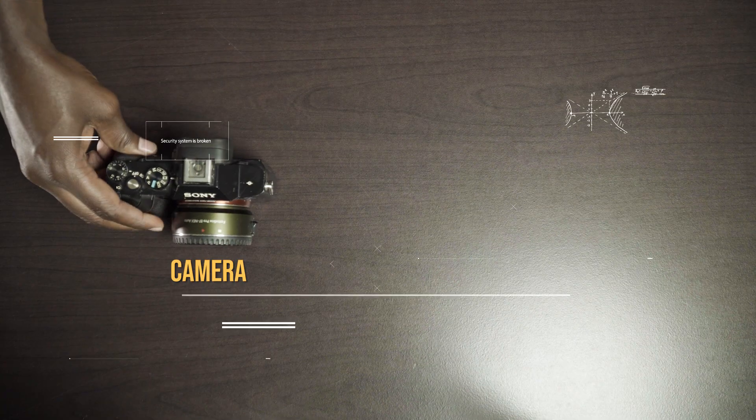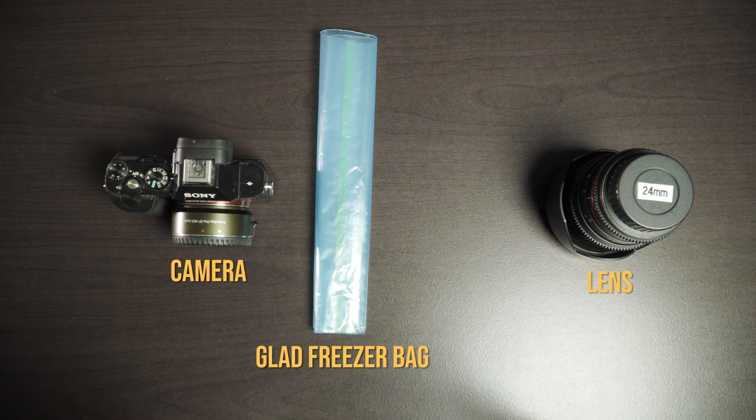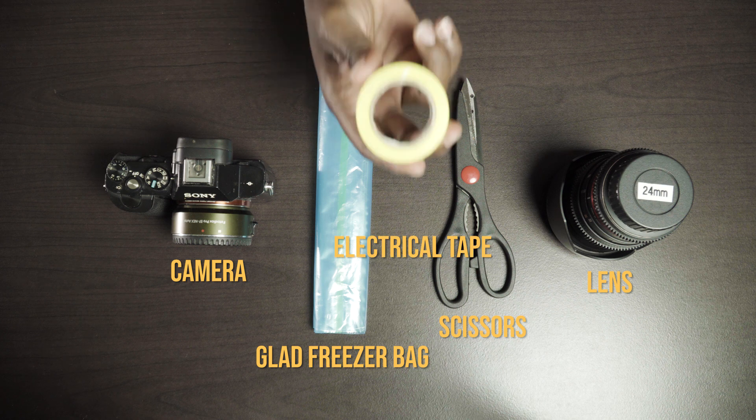This entire video is about showing you how you could take these very simple household items and create some kind of protective cover for your camera, so that when you go out into these environments to film, you're going to be safe. I'm going to show you how to make this contraption — kind of crack-shot-ish, but it is good. Number 1: camera. Second thing: lens. Third thing: Glad bag. Fourth thing: pair of scissors. Last but not least: tape.